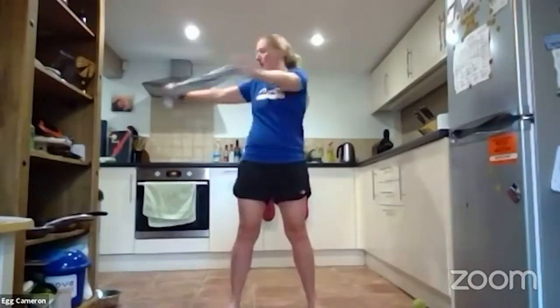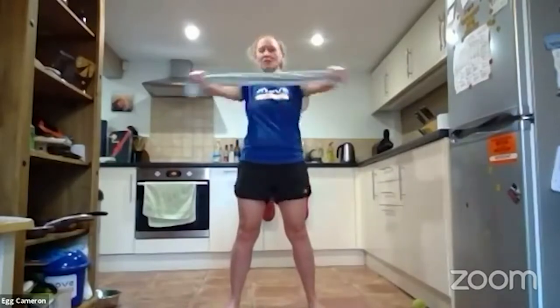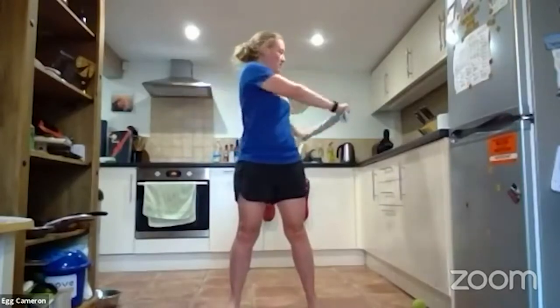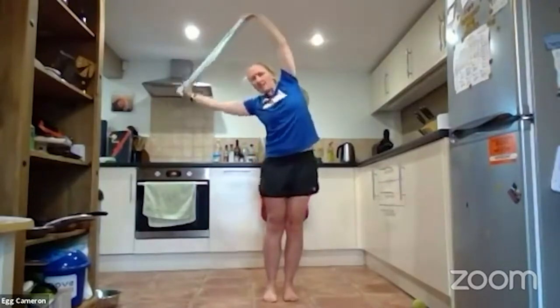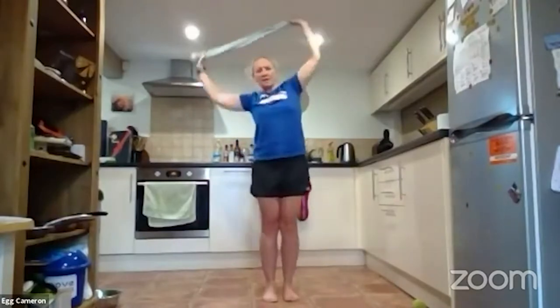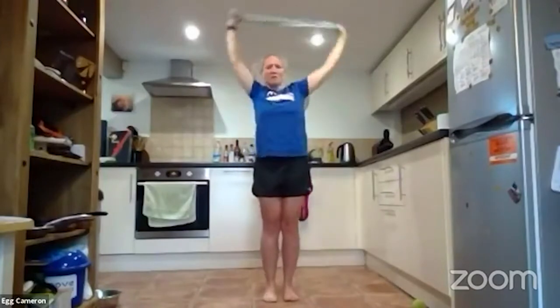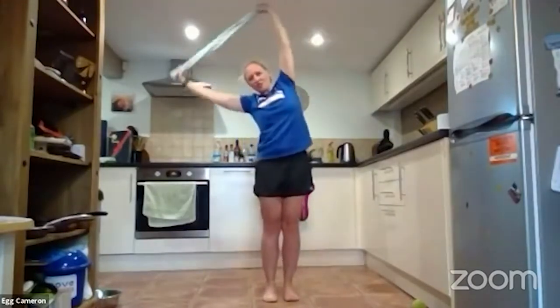Keep that going, we're going to do a few more and get nice and mobile today. From there we're going to put the tea towel above our head — you can have bent arms or straight arms, it doesn't matter — and we're just going to do a little side bend side to side. We're getting a little bit of movement into the spine and waist. Bend your arms if that's easier, or keep them straight. Stay within your comfortable range of motion.